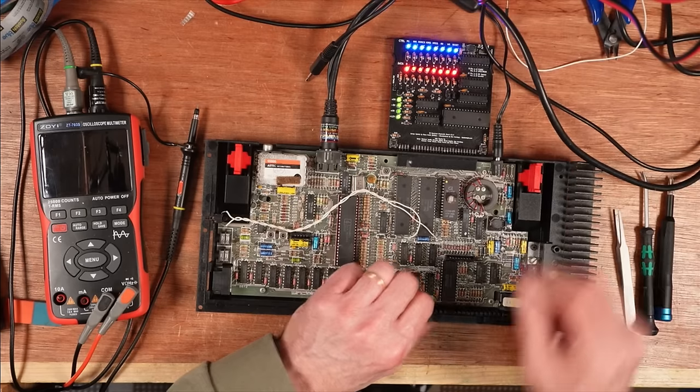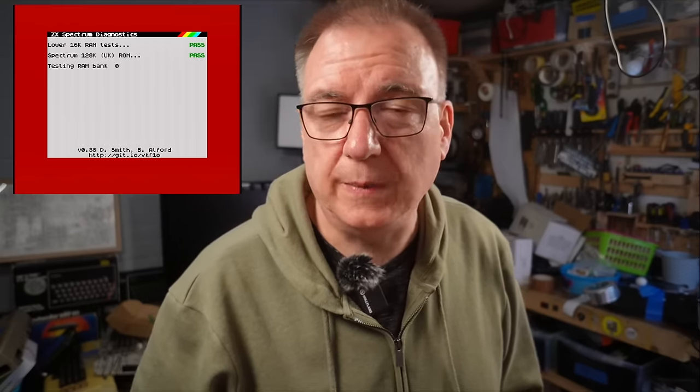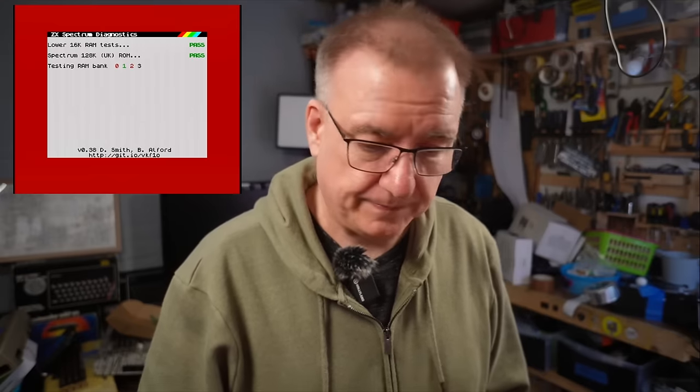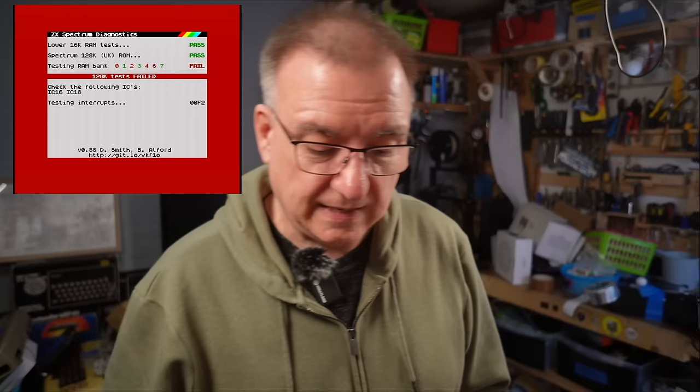The next thing would definitely be the diagnostic cartridge, so we plug that in and switch it on. It's good that even though it had all that on-screen corruption it still manages to display a perfect image — that's promising. That's saying that almost everything on here, all the major chips, are actually fine. The RAM is faulty — that's going to be a really nice simple fix, I hope.